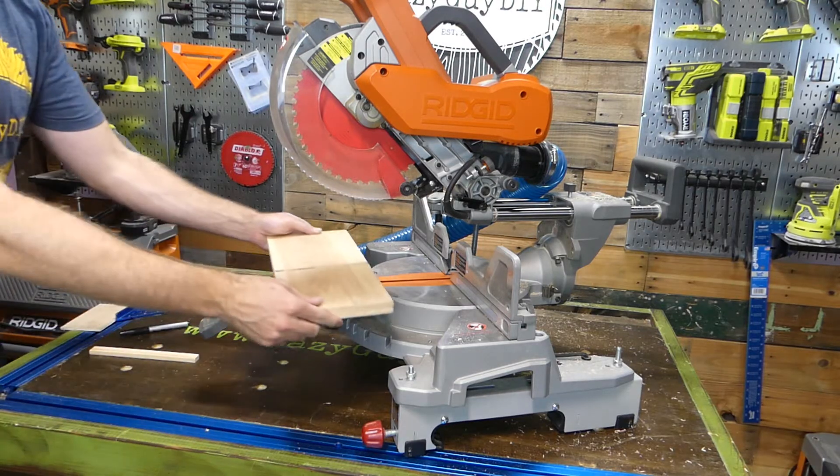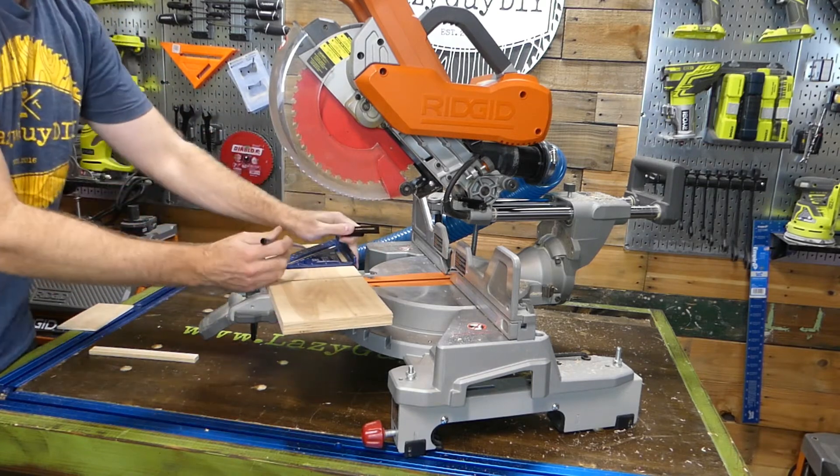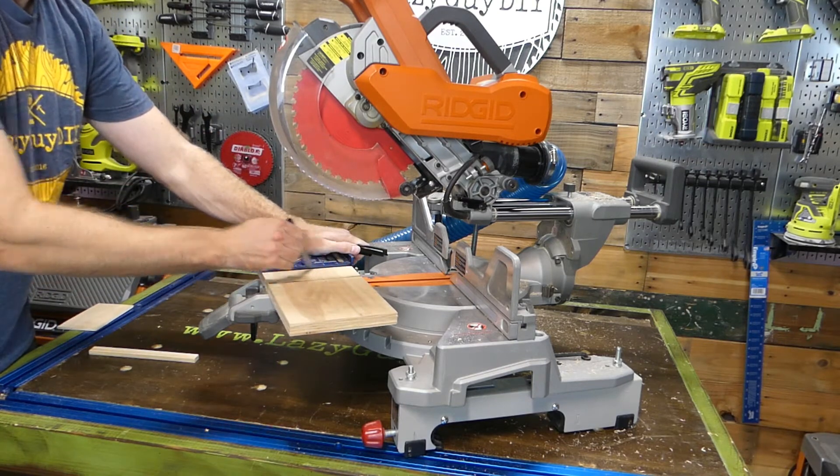One thing to keep in mind is that you need to make sure your sliding miter saw has a depth stop feature. It should be a little screw-down knob on the side of your saw. No depth stop and this method will not work.